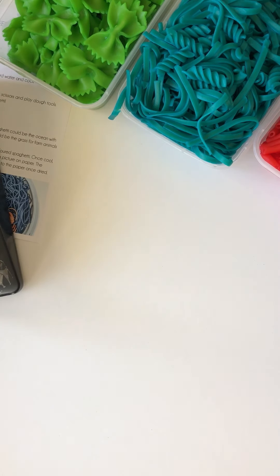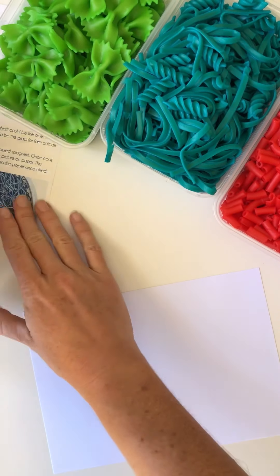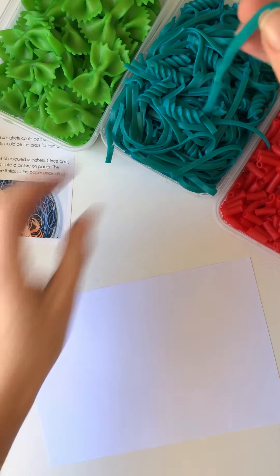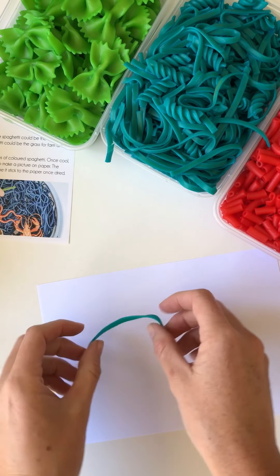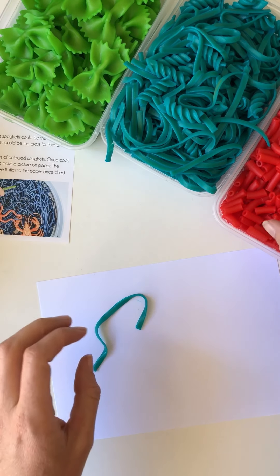All right, that's behind me. When the pasta is cooked, I need some more space. The starch in the pasta will act like glue, so while it is still soggy you can stick it to the paper and then leave it to dry.